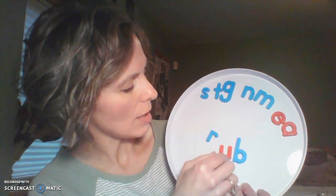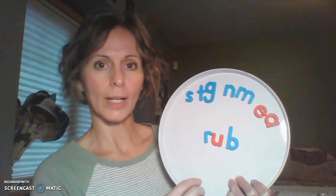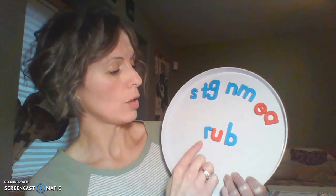So I have here some letters already. Let's move these letters up. We're going to start with this word right here, and I'm going to model for you how I blend these sounds together to make a word. Are you ready? Here we go. Ruh, uh, rub, buh. This word is rub.